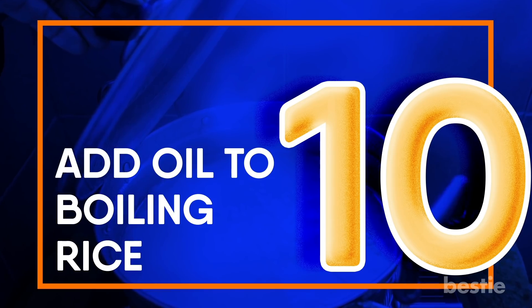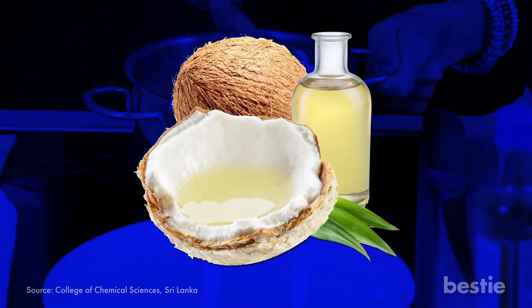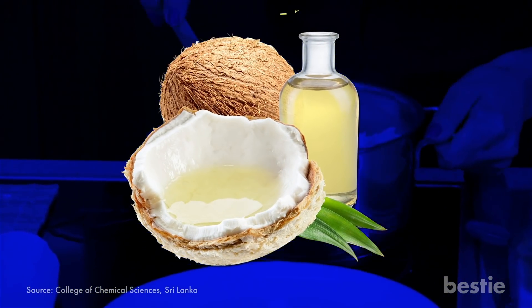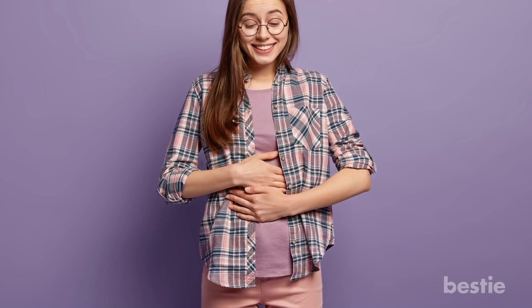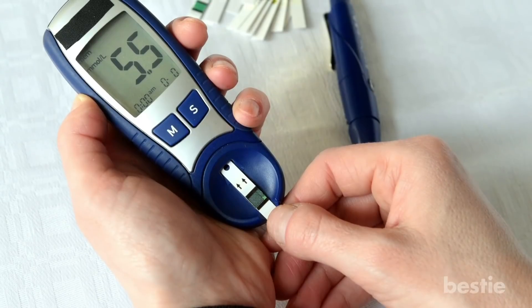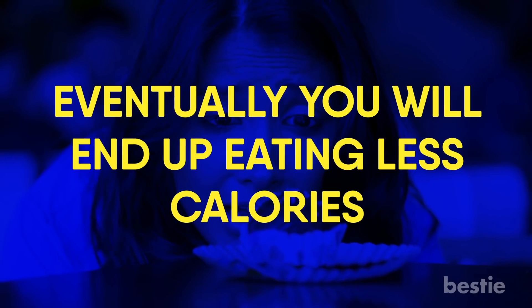Add oil to boiling rice. There's a trick to make rice healthier for you: just add a teaspoon of coconut oil to the boiling water before cooking rice. It will have 10 times more resistant starch. Resistant starch is digested slowly, so you will feel full for longer, your blood sugar levels will be more stabilized, you'll have no unbearable cravings, and eventually you will end up eating fewer calories.